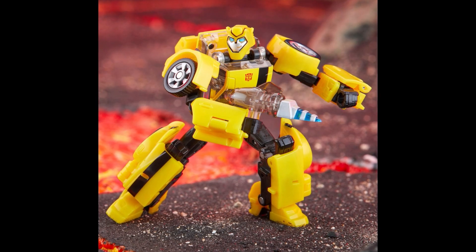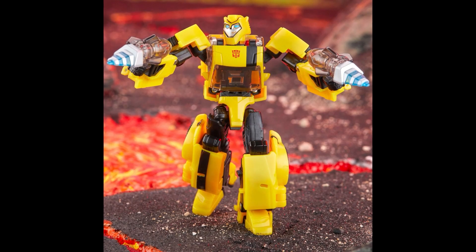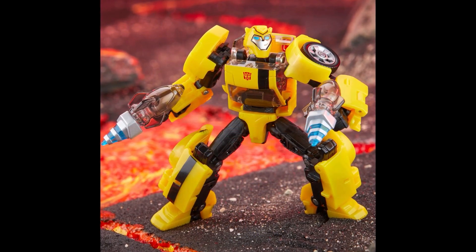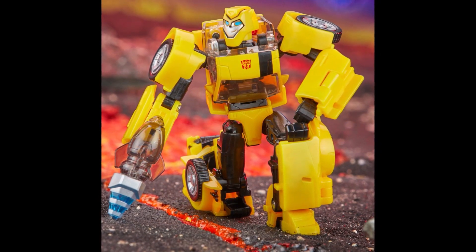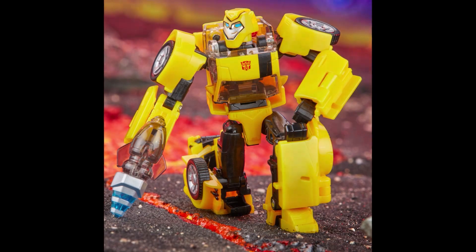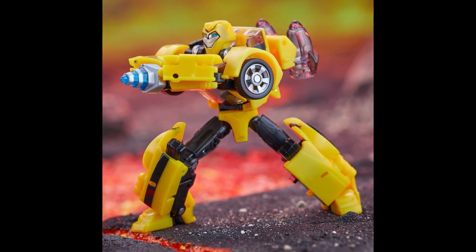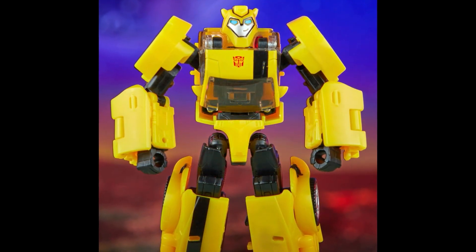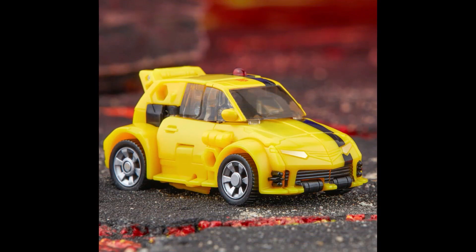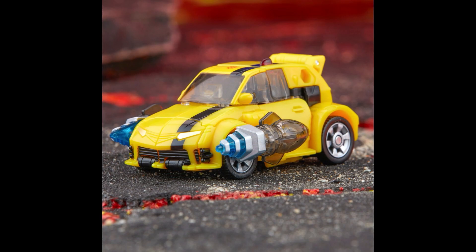Next is Bumblebee — we've seen this one already. He looks good with the double stinger weapons. People complain about clear plastic, but the clear plastic and the two-piece plastic looks good. Posability is solid and I think we're going to see mods where you can do a head swap and put a G1 head on him. Overall, so far so good. The Bumblebee looks nice — the car mode looks just like the cartoon. Wow, that thing looks good!